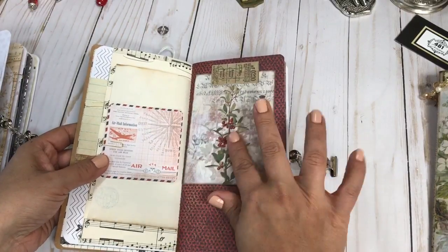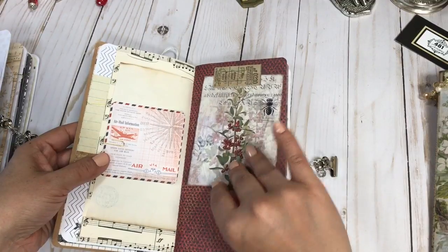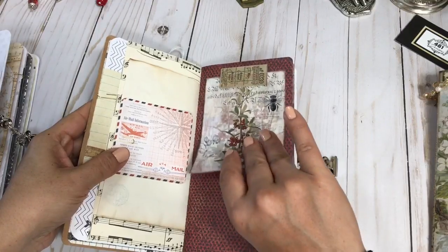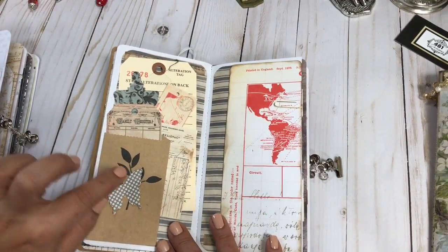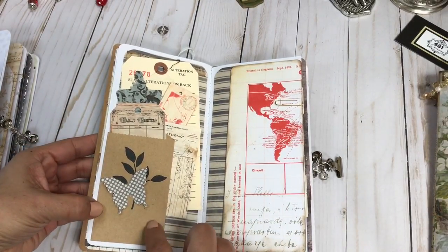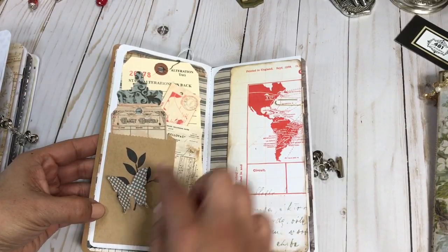Here's another Tim Holtz ephemera piece, and then I created a tuck spot with one of his little tickets. On this page I created a tuck spot behind a small brown paper bag — I stamped it and then added a little punch-out butterfly.